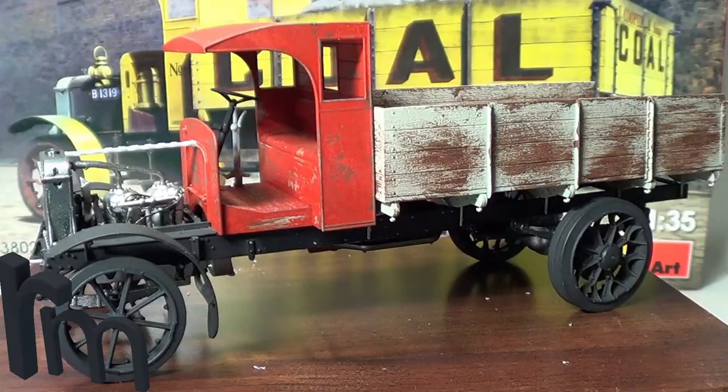Hello, this is Rob from Rims Models. This is my update 2 of the Mini Art British Lorry 3 Tonne B-Type. Before we start, a big thank you to all my subscribers and all your kind comments as well — it's really kind. I can't believe I'm nearly on 500 subscribers. I never ever dreamed I'd be on that many, so I'm absolutely over the moon. I really appreciate you all commenting and looking at my videos.